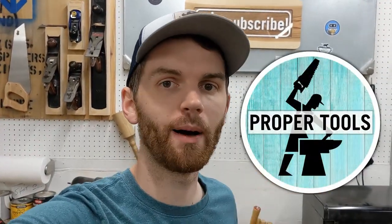Did you know I have a podcast? It's called the Proper Tools Podcast — we talk about tools, woodworking, making, and all kinds of stuff. I'll have a link in the description if you want to check it out.